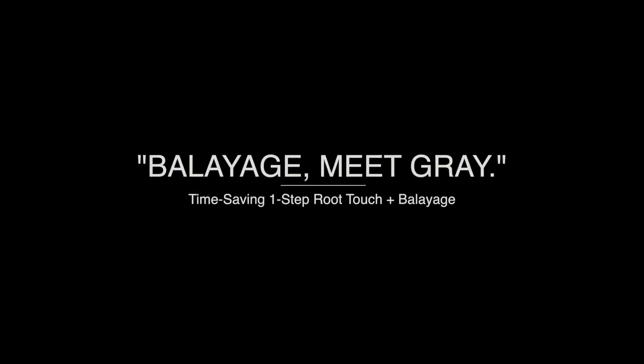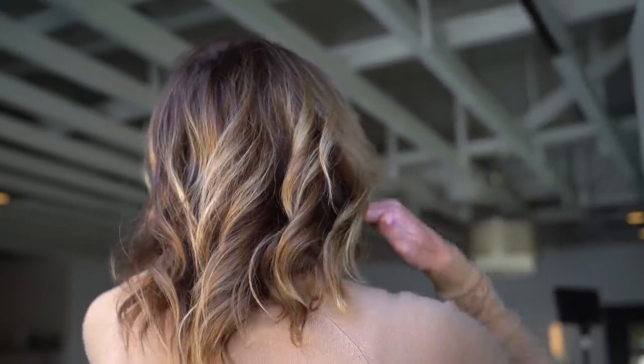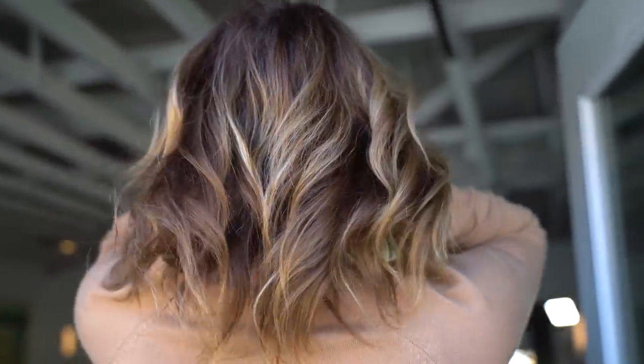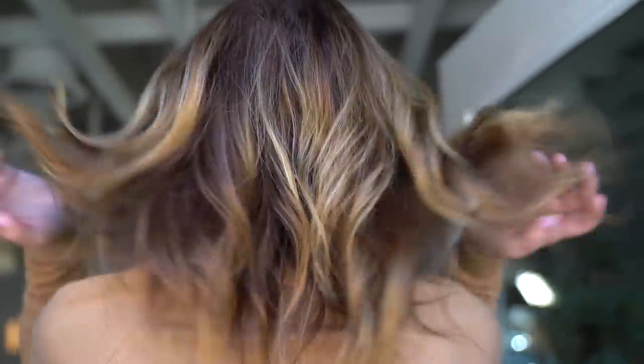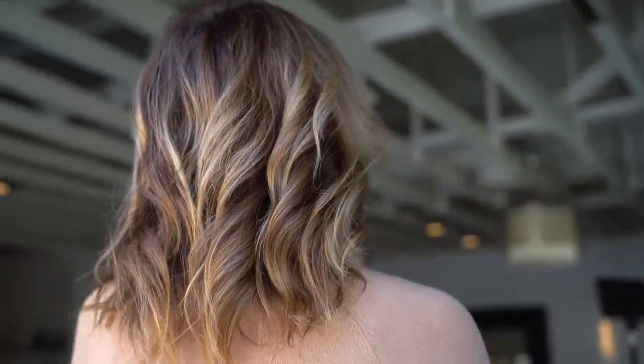Hey everybody, Ryan Whedon here. I am so excited for this week's episode. In this video series we finally tackle how to touch up gray and balayage in one step. This incredible time-saving technique is a total win-win. Your clients will love it because they'll be in the salon less, and you'll make more money because you're combining two services in one.